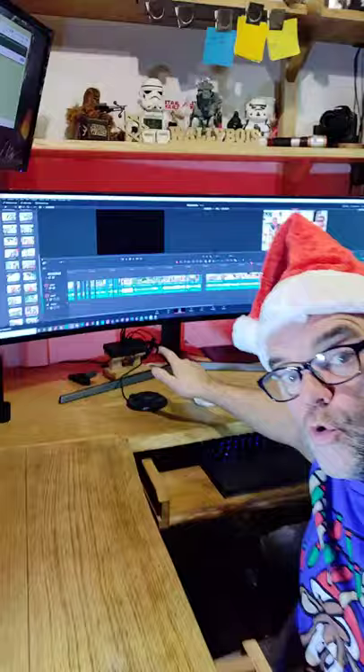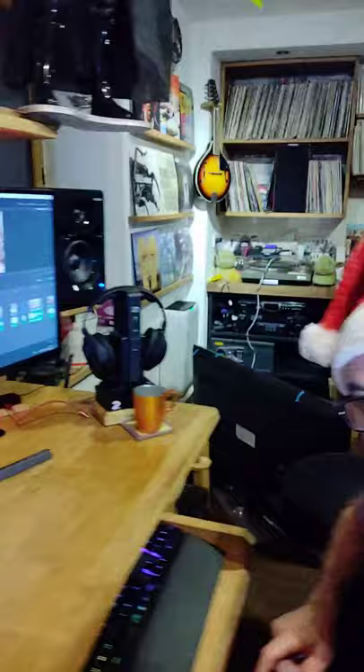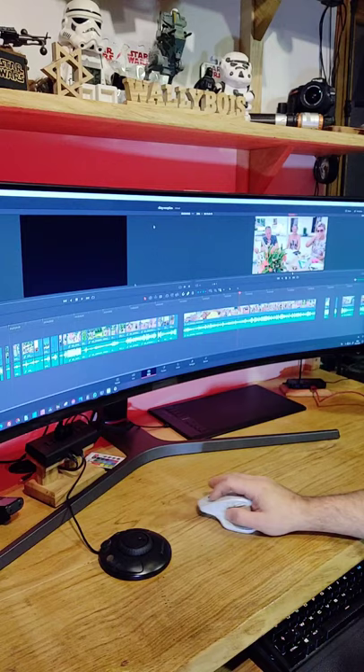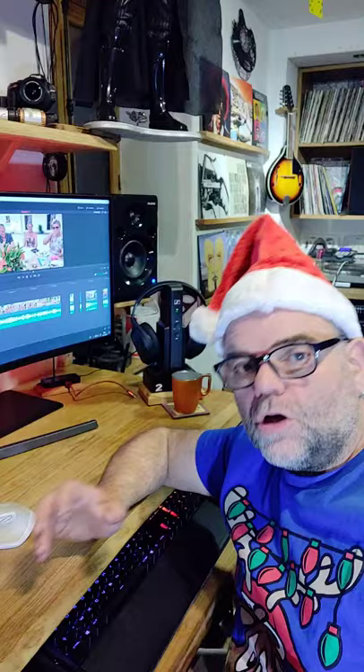This wide monitor is absolutely ideal for video editing. I'm editing on it right now using DaVinci Resolve 16. The reason it's so good is the timeline — look how long it is. You can make it longer or shorter, and it makes editing video so much easier when you've got a super wide monitor. I advise you to get yourself one if you're doing video editing. Thank you for watching.